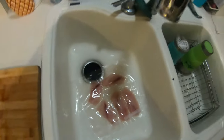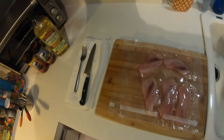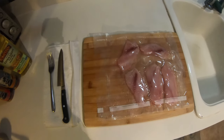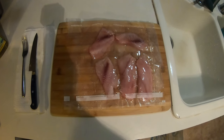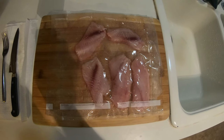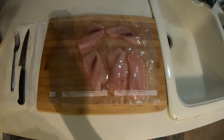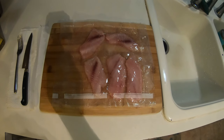Fish is thawed, didn't take nearly as long as I thought — let's get to cooking. Everything's laid out, it's an extremely simple recipe. We're going to blacken it. I do like to fry it as well, but found out the other night how good it is blackened, so we're going to do it that way again. It's a lot easier, and cooking for two so it's not a high volume deal.